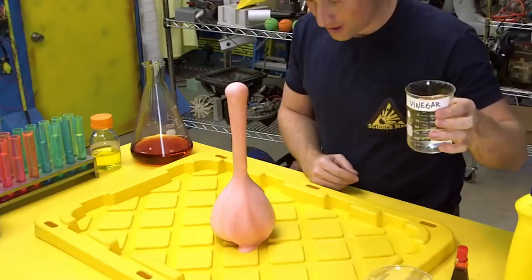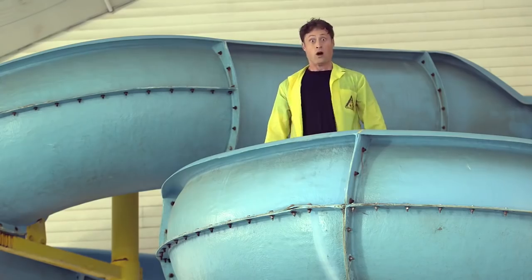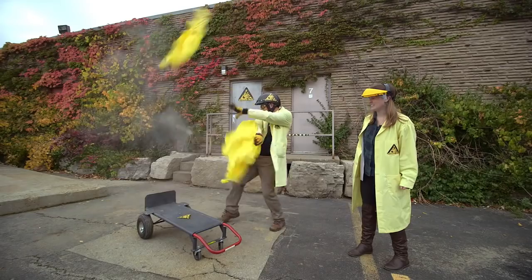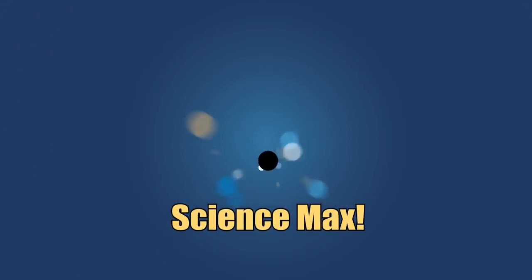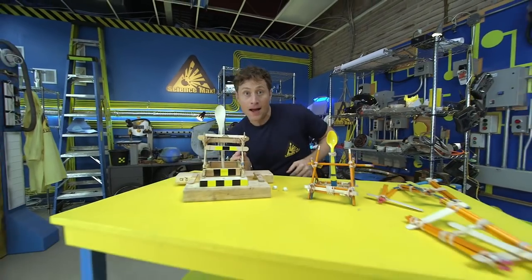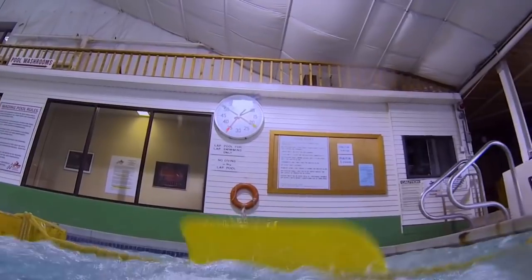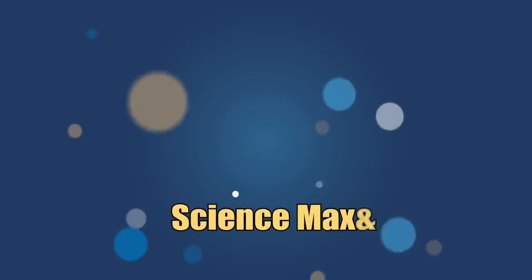Have you ever done a science experiment and wondered what it'd be like if you did it big? My name is Phil, and I take your everyday science experiments and do them big. This is Science Max! This episode of Science Max is all about elastic energy. We use it to build a catapult and a paddle wheel boat and then we max them out. We even learn some history. Elastic energy, today on Science Max Experiments at Large.